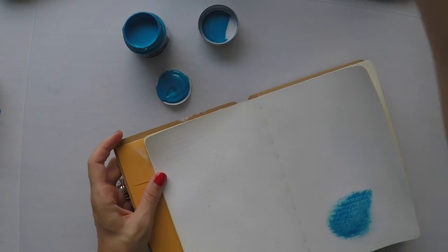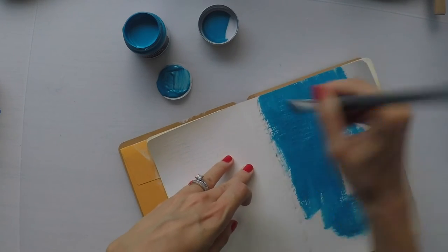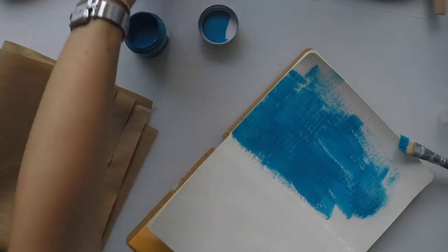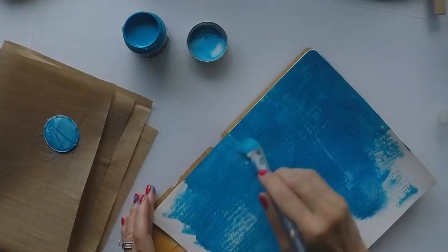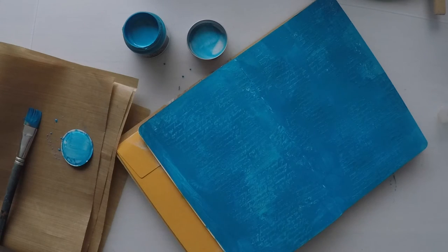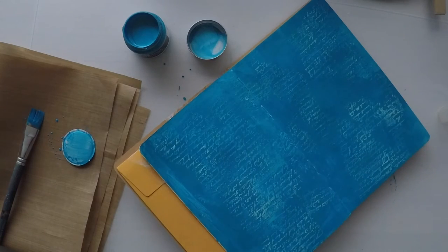I'm going to use Prima metallic acrylic paints on the page. As you can see, I already did a little bit of a trial on the right side of the page before I started. This color is rich turquoise — I really like it. It's a new toy for me; it's the first time I'm using it, but it's really lovely and has a really nice metallic shine to it. Because the color was really rich, I decided to add a little bit of water to dilute it and make it more translucent. I'm using a wet wipe here to lift the color from the page a little bit so that the background texture comes through.